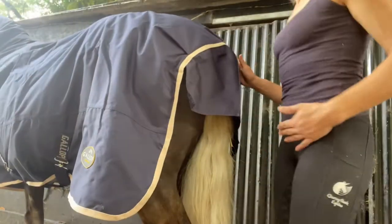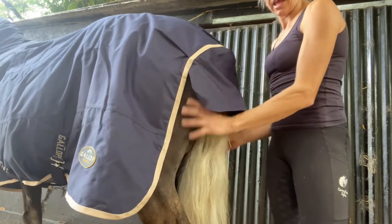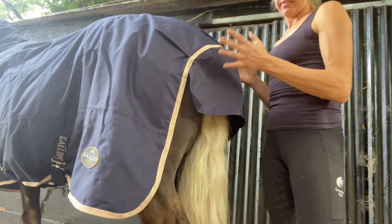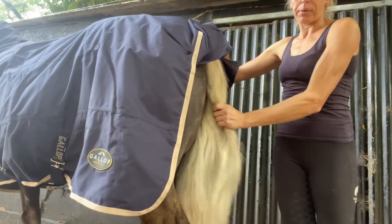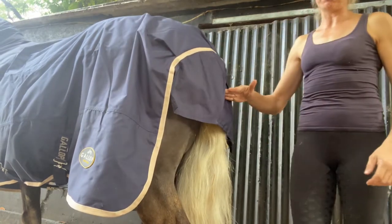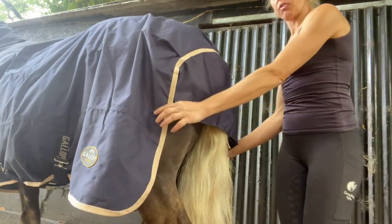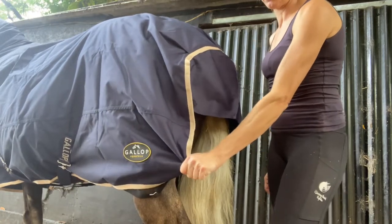Here we come to the back of the rug and it sits quite nicely. You want to see a bit of bum — it means it fits nicely. This top of his rug sits at the top of his tail. That's a well-fitting rug. If it comes further down it means your rug is too long and they're likely to stand on these bits when they're rolling.